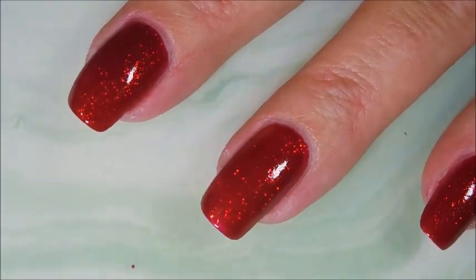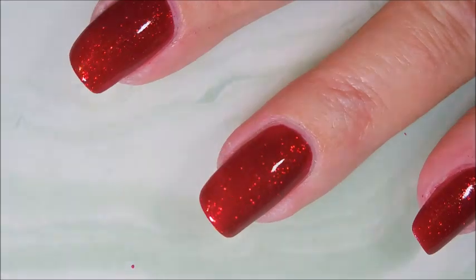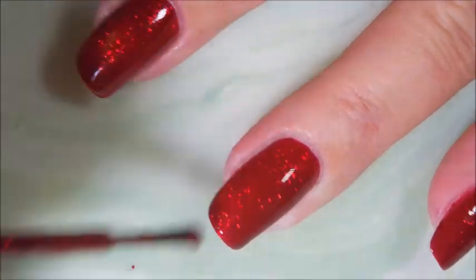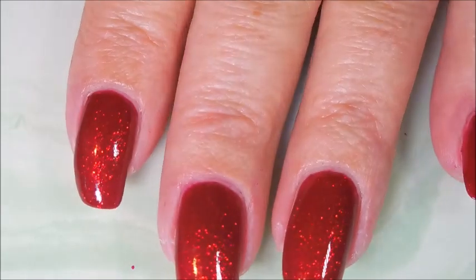Here we go with our second coat of Ruby Pumps. It's got a great formula and the sparkle and shine looks just like Dorothy's Ruby Pumps from Wizard of Oz. And it is one of my favorite Christmas colors every year to use.